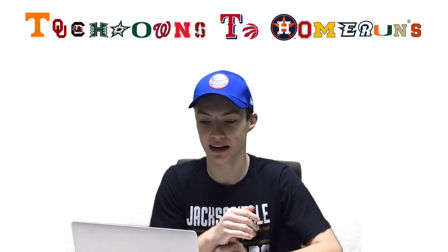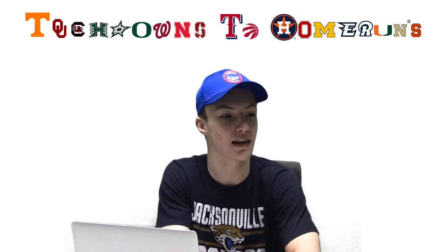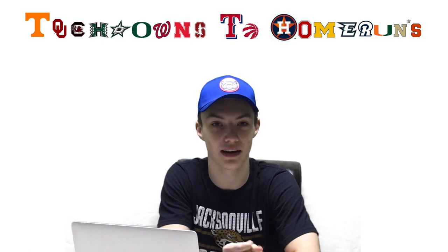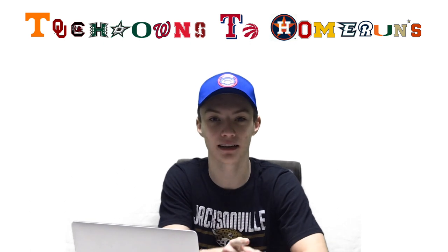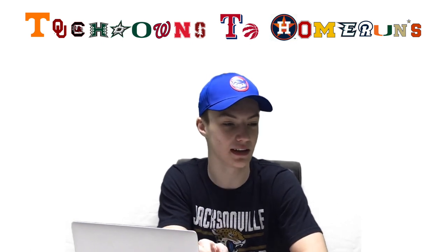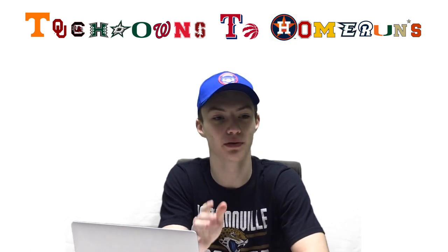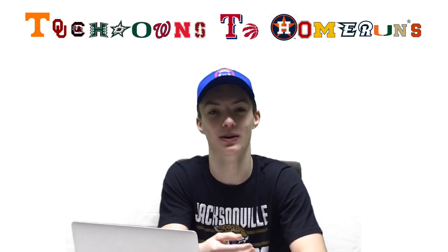Now we're going to start off with my designs for what I think possibly could be the Chargers new helmets. They've come out with a new logo with very slight changes to the thunderbolt, or the lightning bolt, whatever you call it. They're getting new uniforms. I'm guessing they're sticking with the powder blue uniforms and they'll just tweak it a bit. I've heard that some people have seen it — it hasn't been leaked yet — but people who have seen it say that it is the best uniform in all of the NFL. So I'm excited and I just wanted to take this time and redesign their helmets.